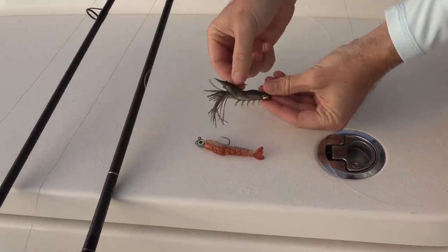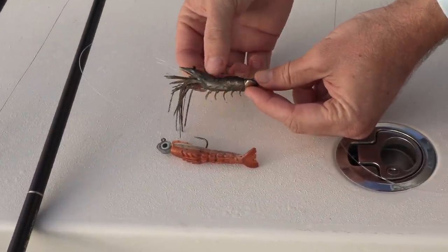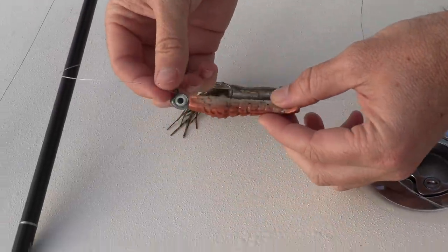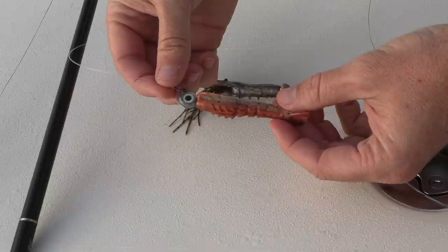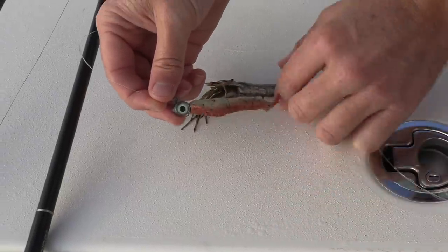It's really a sight play. They went the extra mile to make this thing look as realistic as possible. Is it worth it? I don't know — it's much more expensive. And then the gulp, it's just a traditional gulp rigged on a jig head, way less expensive. It's really about a scent play. So scent versus sight.